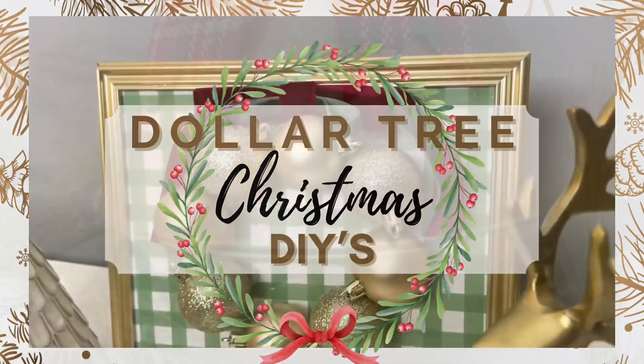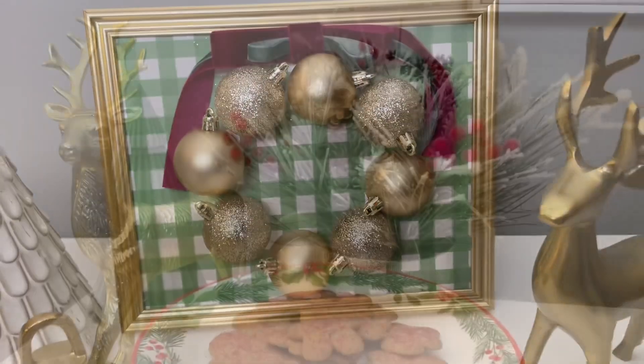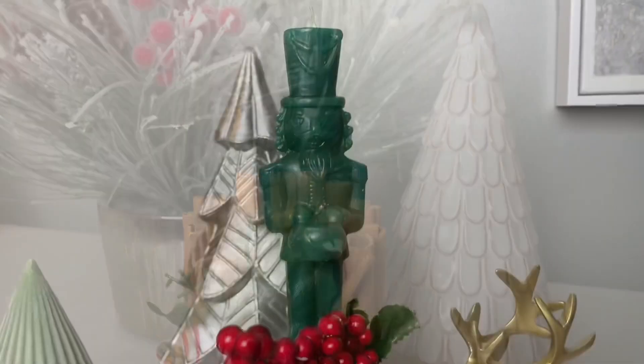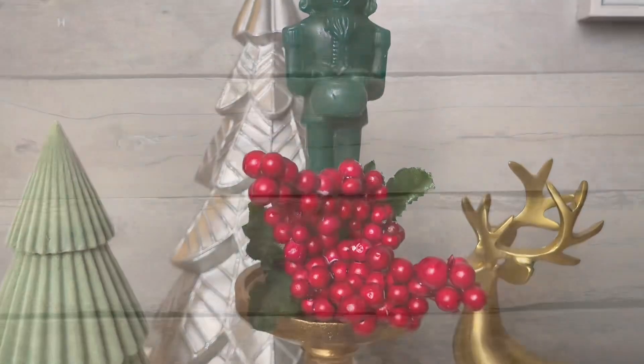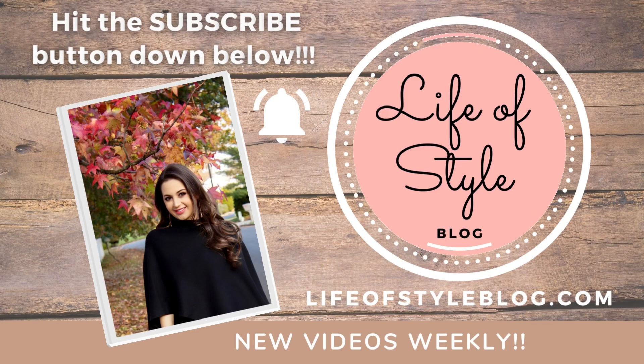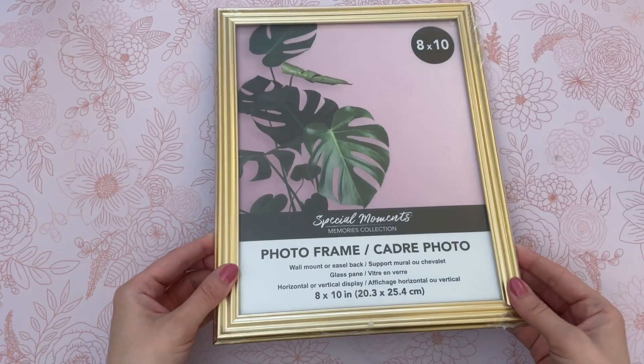Hey friends, welcome back to my channel. In today's video, I have five all new Christmas Dollar Tree DIYs to share with you. And like always, these are all going to be really easy to recreate and you only need a few items for each one. And if you are new here, I would love to have you join us by subscribing down below. Let's jump right into the first DIY.